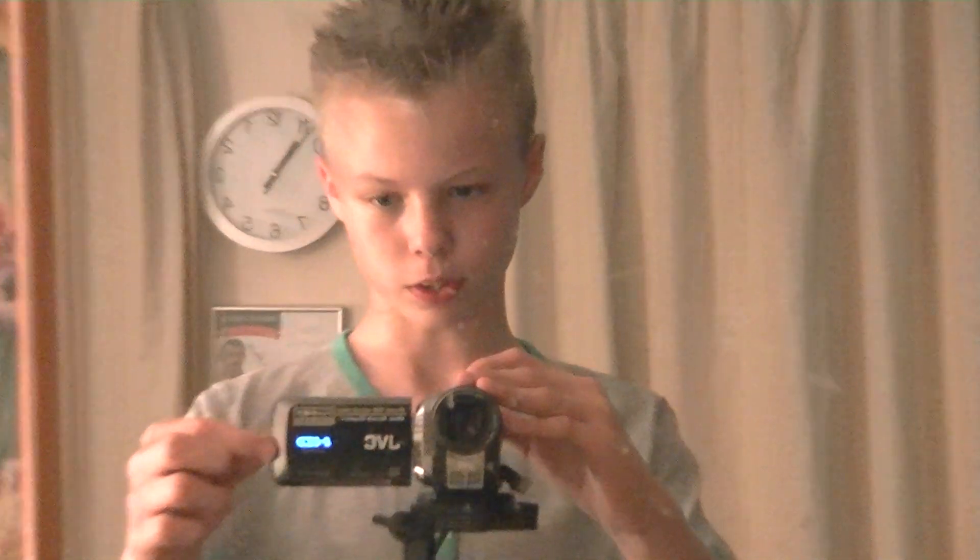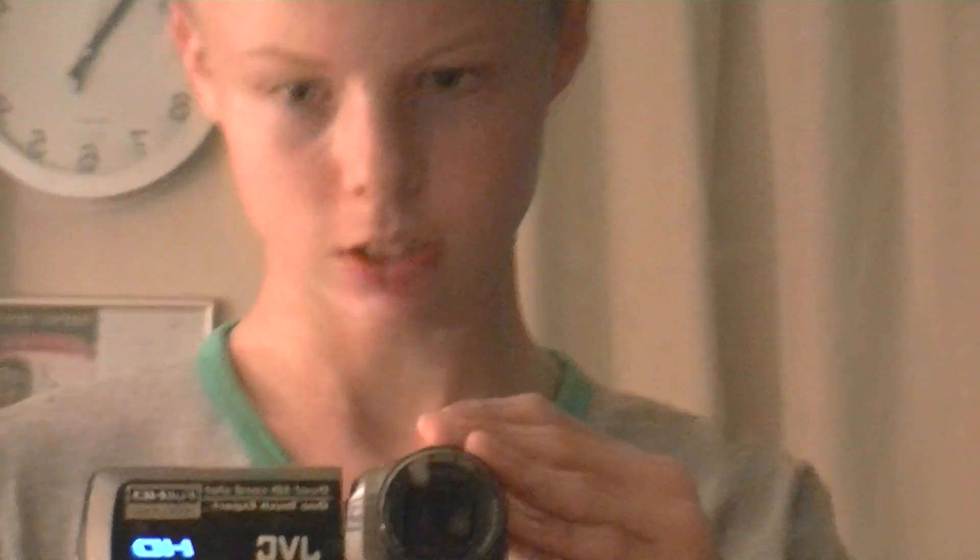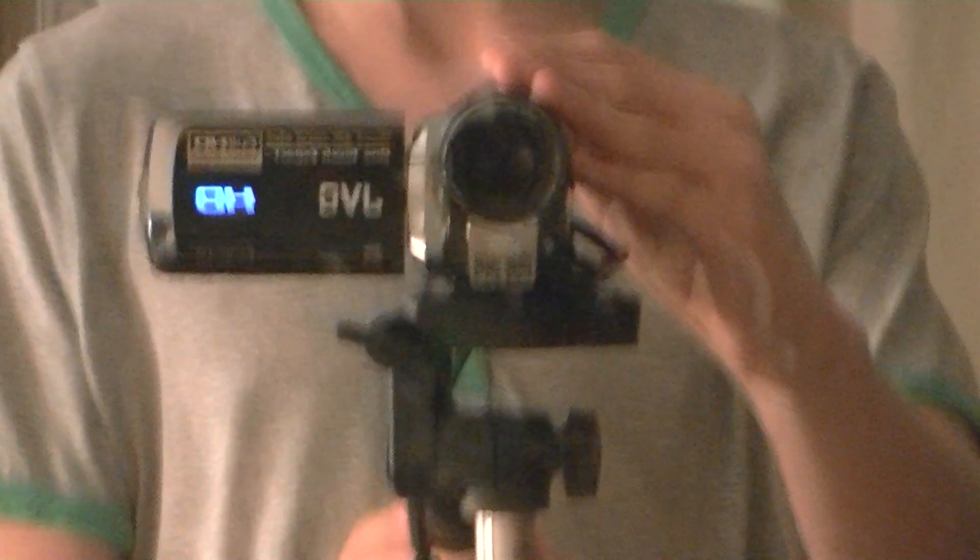I like the way it lights up nice and blue there — I'll just zoom in. That actually lights up blue as you can see.